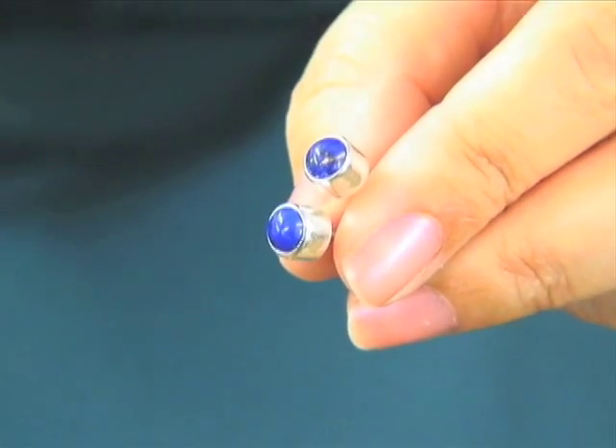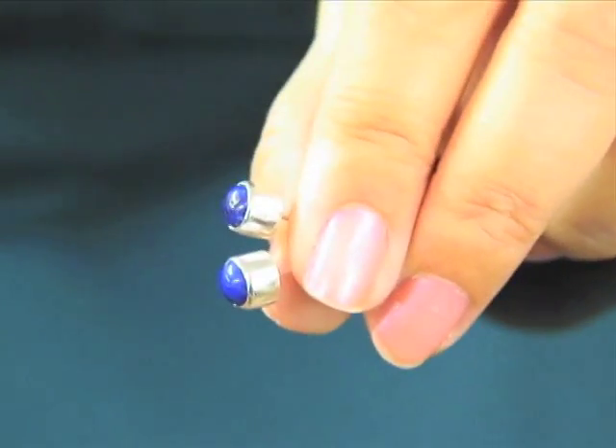Hi, I'm Jeanette Caines, an instructor here at Jewelry Arts Institute, and I'm here for About.com. We're going to today learn to do a pair of bezel set earrings.